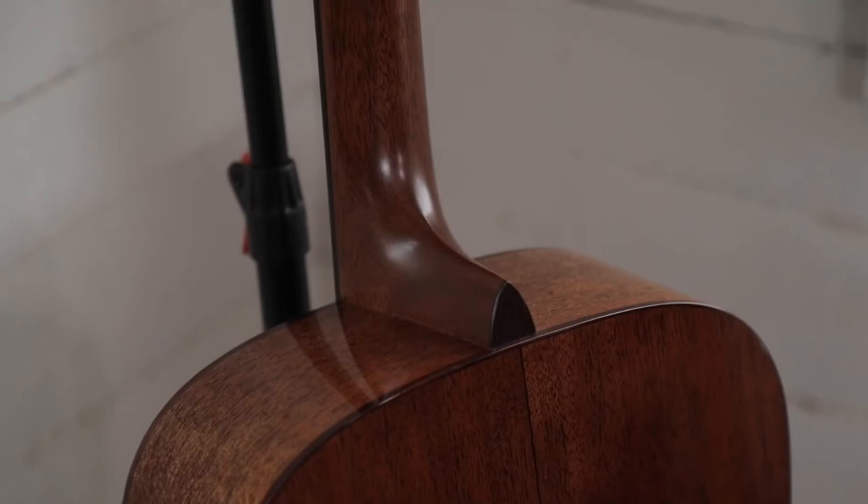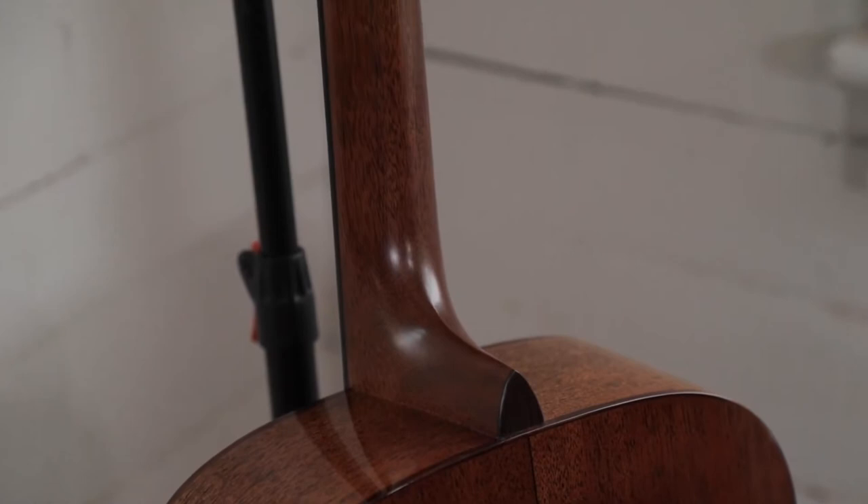That neck had an asymmetrical feel to it. It got a little thinner at the bottom, so as you moved up the neck it became a little bit more comfortable, yet when you're up in the first position it still had enough beefiness where it didn't cramp your hand. We went ahead and went with that profile, but that created some other issues we didn't realize at the time.